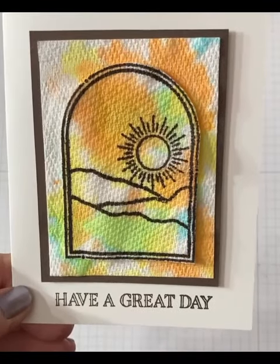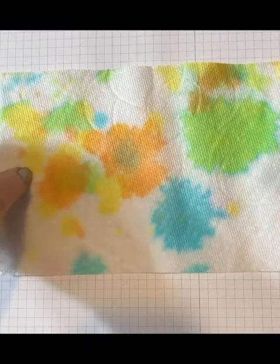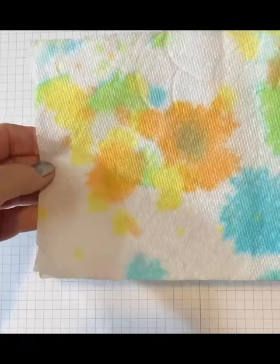Upcycle. I like to use paper towels I've used to clean stamps or blot watercolors in my card making.